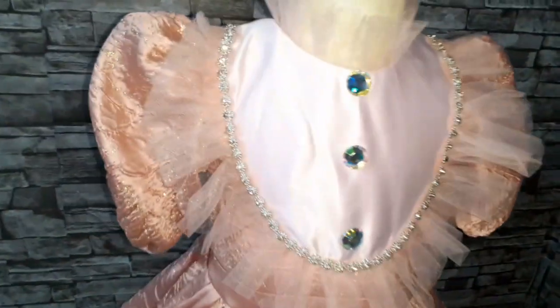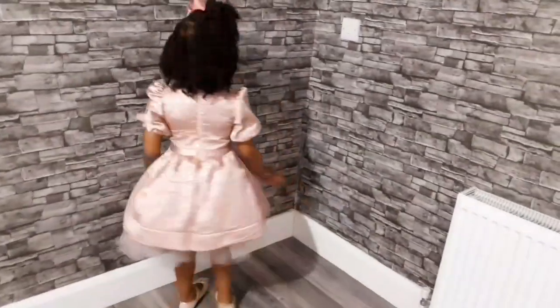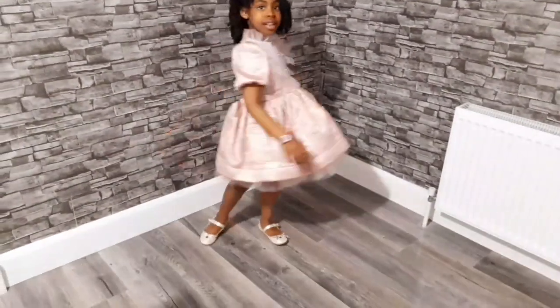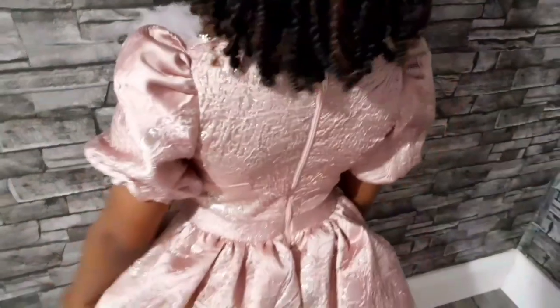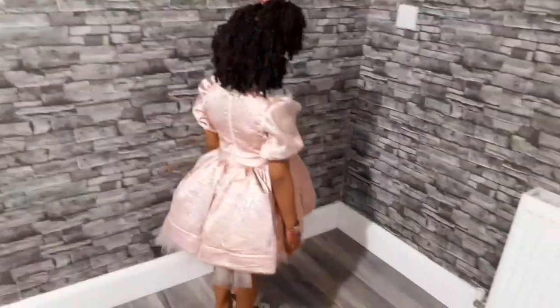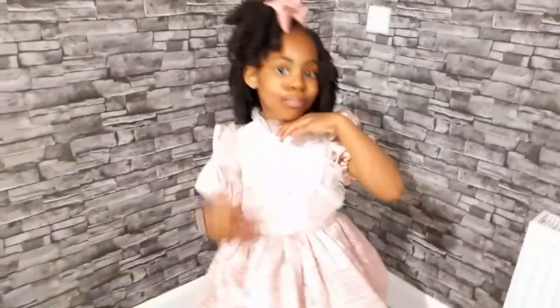Hi guys, welcome back to my channel! Thank you so much for stopping by. Happy Easter in advance! Today I will be showing you how I made this dress my daughter is wearing. I used one meter of damask fabric, a little bit of duchess satin, some trimmings, lining, and a zipper. I will be leaving the list of items in the description box. Please subscribe to my channel and turn on the bell icon so you'll be notified anytime I post a video. Please help me share my video — let's quickly get into the video!